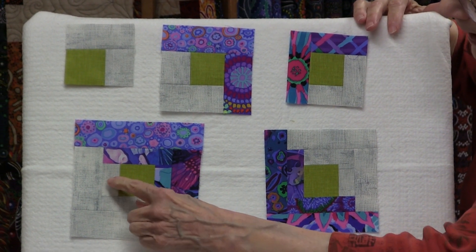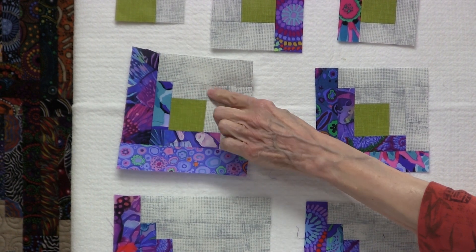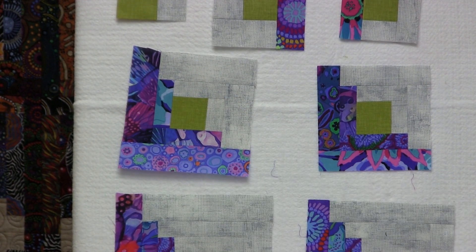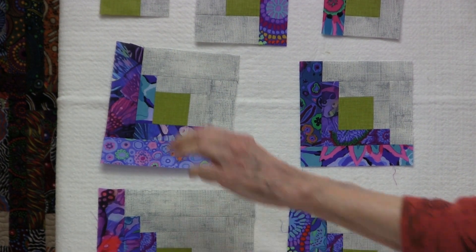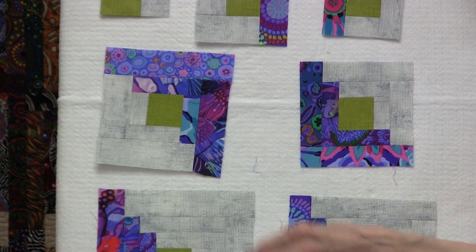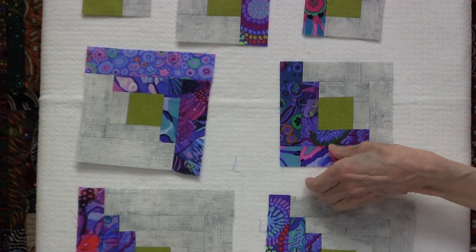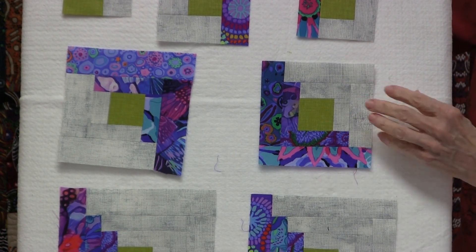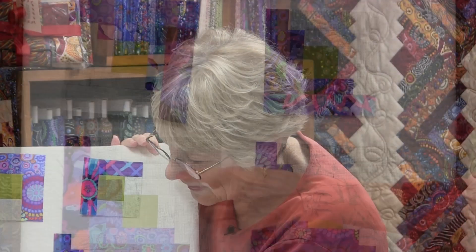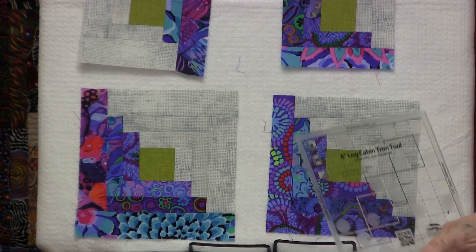For round two, there are two lights and two darks. Once I put on my lights for round two, I come back with the trim tool, line it up with round two, and again trim up and over. I rotate it and trim round two again — up and over. The trim tool is clearly marked; you sit it right in the middle of the block and trim all four sides without needing to move or rotate it, and you have your finished block.